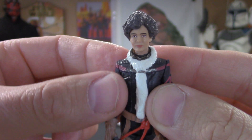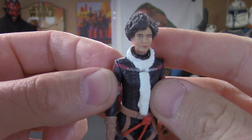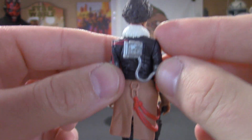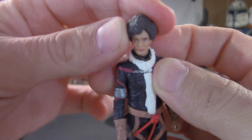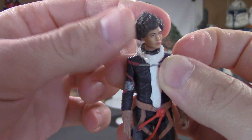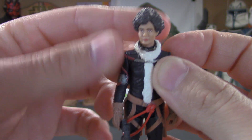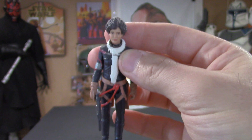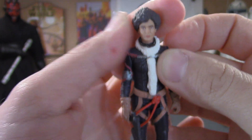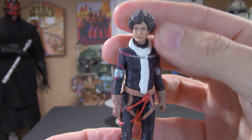This character was awesome — I really love the relationship between her and Tobias, and the way she goes out is insane. This is definitely worth picking up; you have to complete the crew, that's for sure. And I cannot wait to get the Black Series six-inch version of this character.